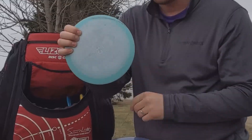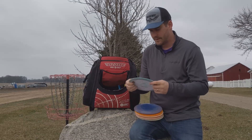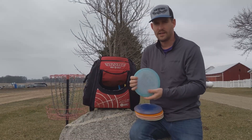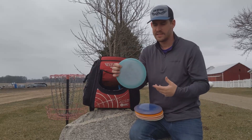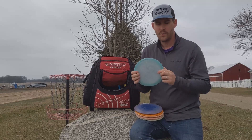I've only got one Farrow in the bag right now. This one I got is from the first run of them — nice and flat. I love how it looks, I love how it flies. This is my absolute max distance driver if there's not much wind present.